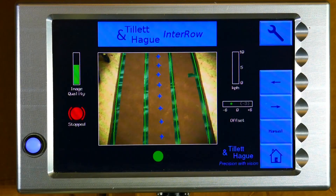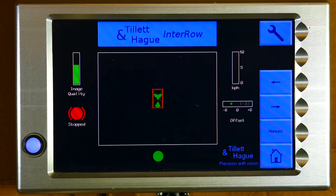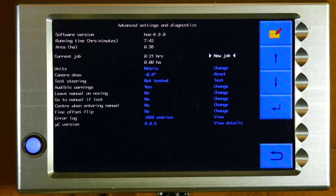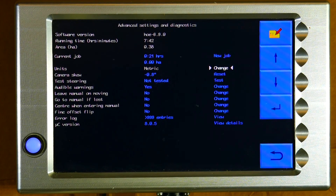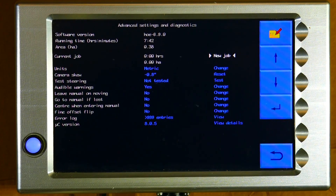At the end of the day you might want to check the area you have covered. Go into the setup menu then touch the top right button again — this time it'll be labelled with a spanner plus plus symbol — to reach a screen giving status and diagnostics information. The top three lines give the software version, the system total running time, and total area. Below that under the heading current job you will find a log of the time and area covered since the last reset. If you want to reset this log ready for the next session, use the arrow keys to move the cursor over new job and touch the return button to reset these values. There are several other settings and tools available in this screen which we will cover in other videos.